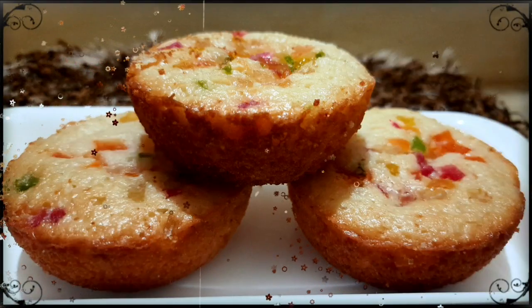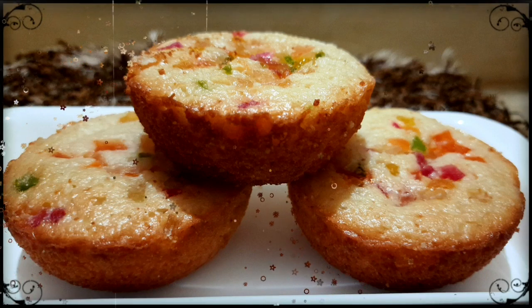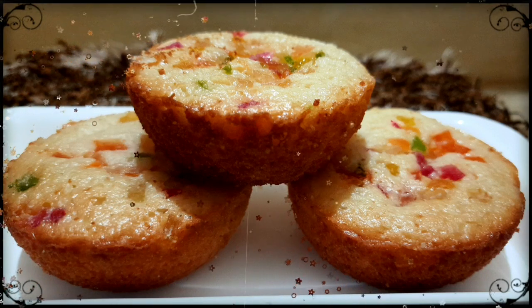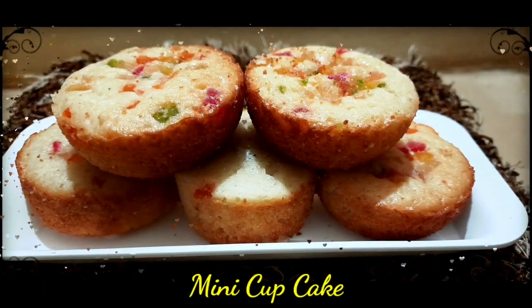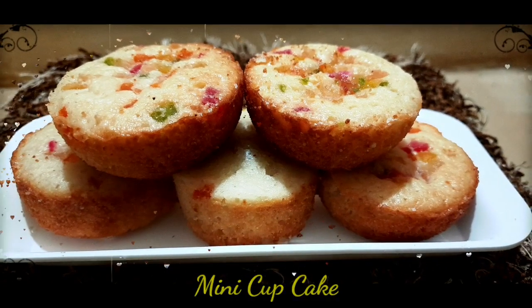Hi friends, I am Roshni and welcome to my YouTube channel Basic Cooking by Roshni. Today I will share my first cake recipe with you. I thought that we will start with this recipe. Today we will make a mini cake. Then we will start with the recipe.